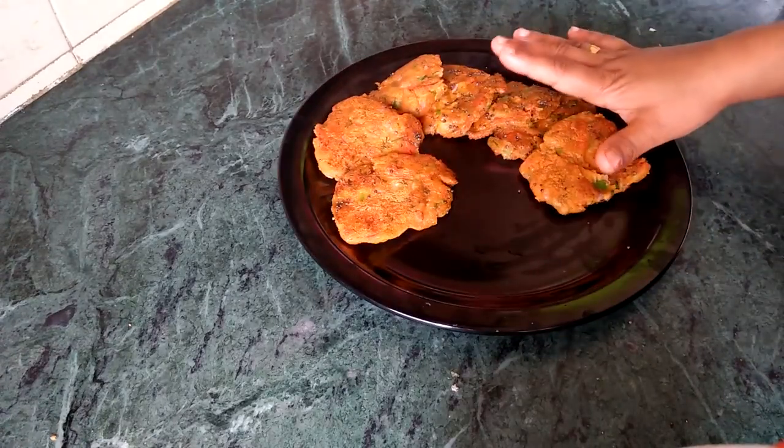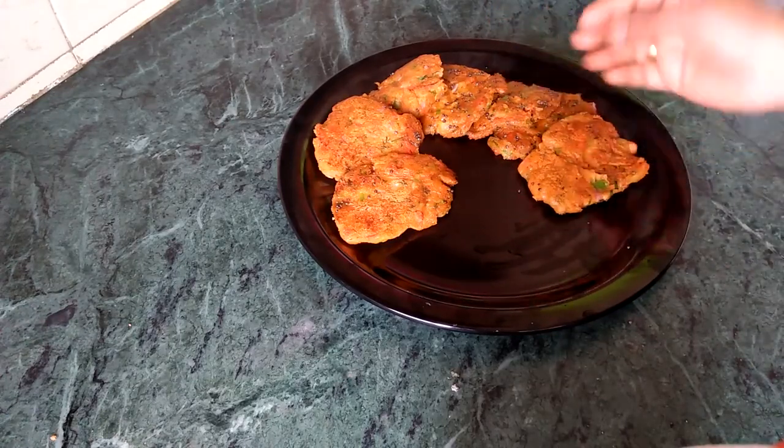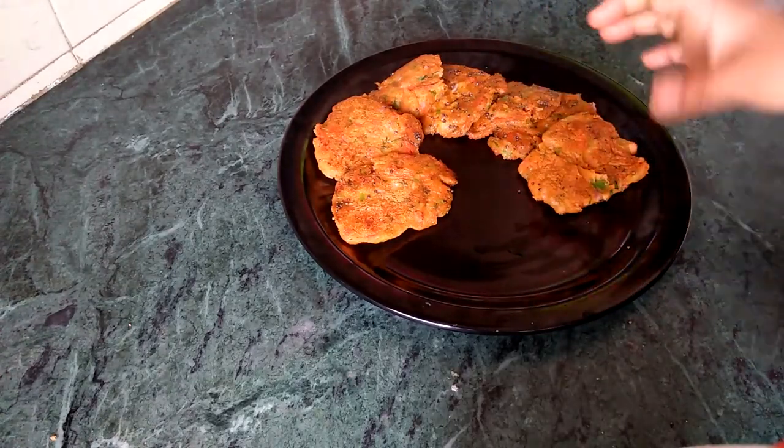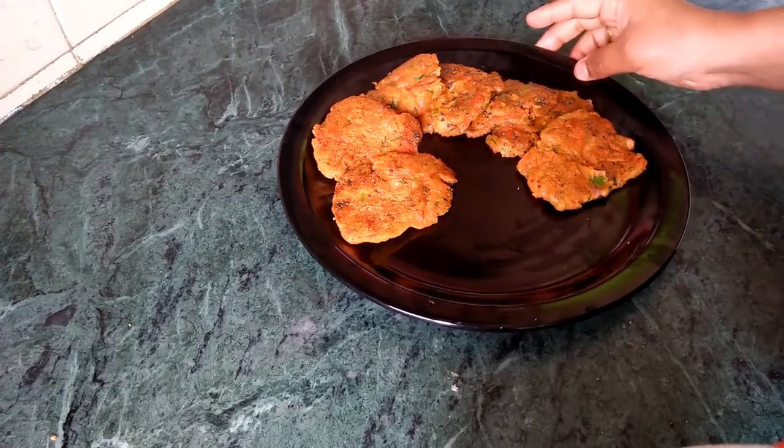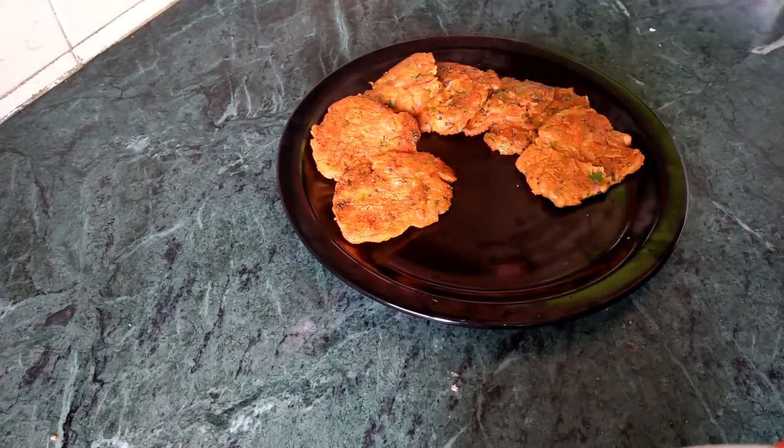I will try this recipe for a long time. Thank you.